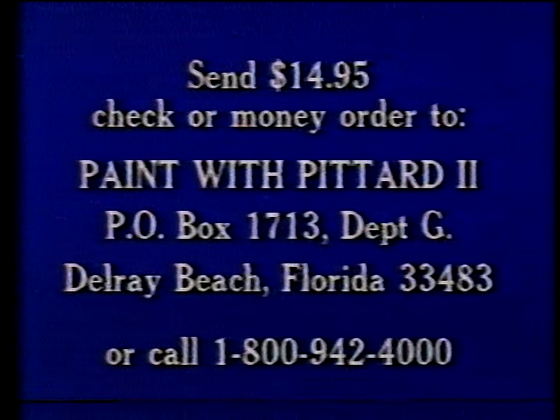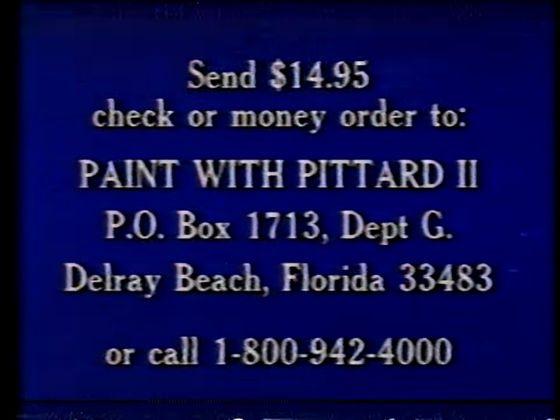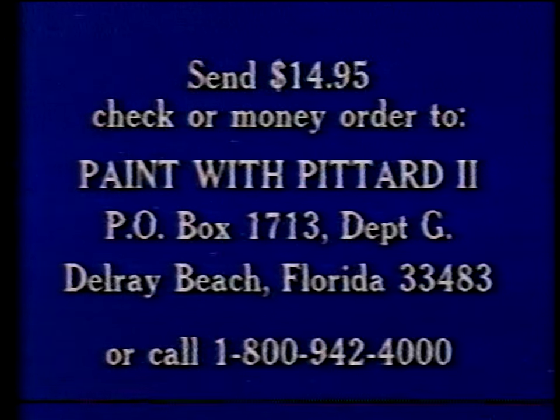To get your Paint with Petard 2 step-by-step instructional guide by Lynn Petard, send $14.95 check or money order to Paint with Petard 2, P.O. Box 1713, Department G, Delray Beach, Florida 33483, or call 1-800-942-4000. Please have your MasterCard, Visa, or American Express card handy. Price includes postage and handling. This 72-page full-color guide contains the 13 paintings shown in this series.